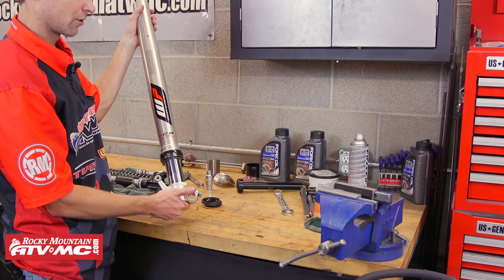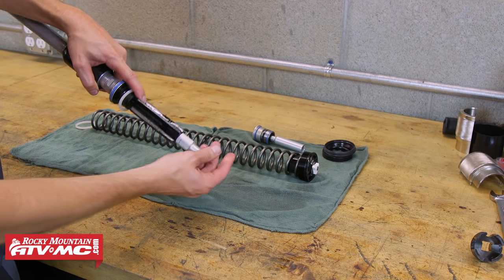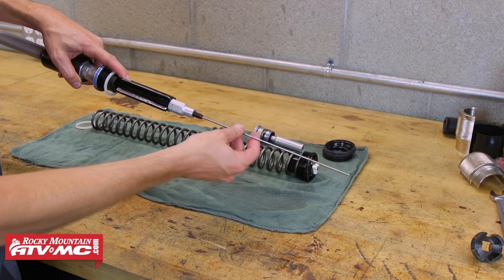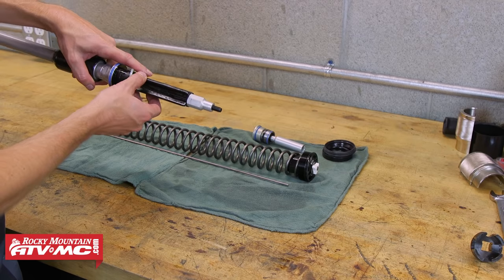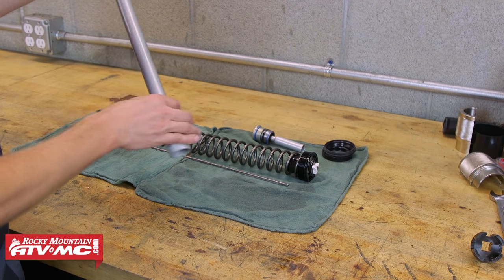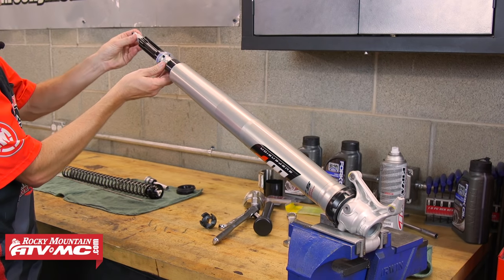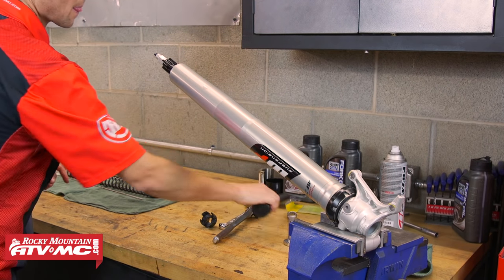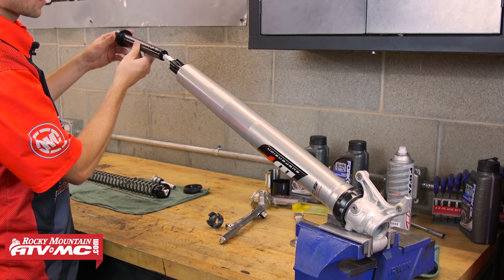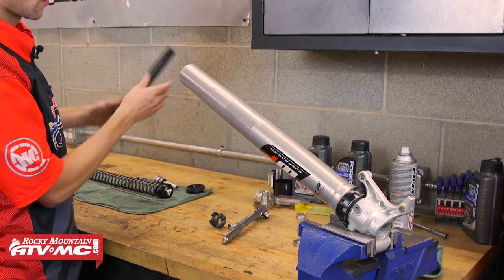To get the dust seal in place, I'm just going to push the outer tube on top and there you go. Now we're ready to put in the cartridge. Before I put the cartridge back in the fork, I'm going to pull out the pushrod — the pushrod is used for the rebound and compression damping adjuster. Now I'm going to slide this into the fork and slide the cartridge in. This tool is not necessary but makes it nice to push the cartridge in all the way.